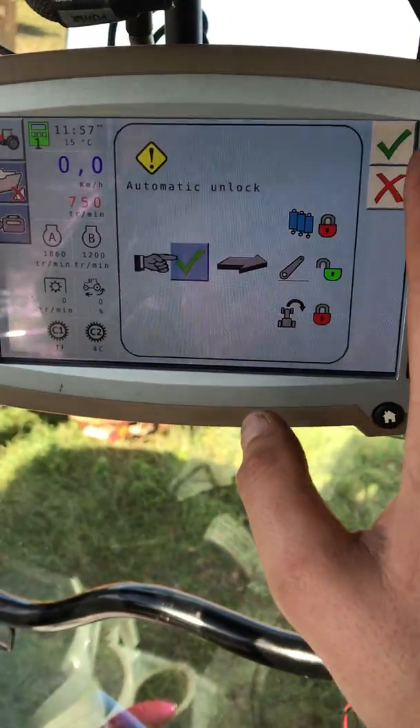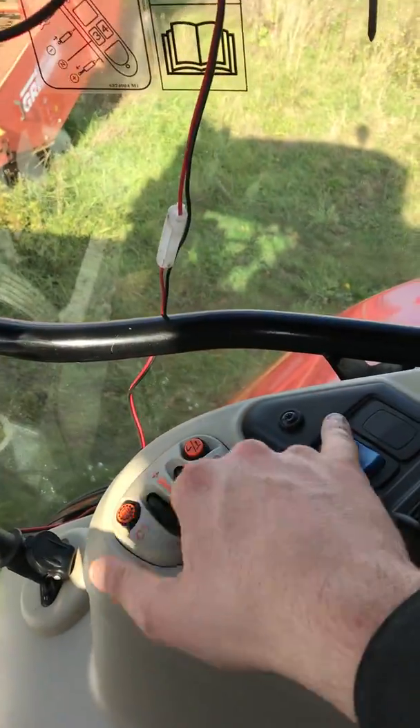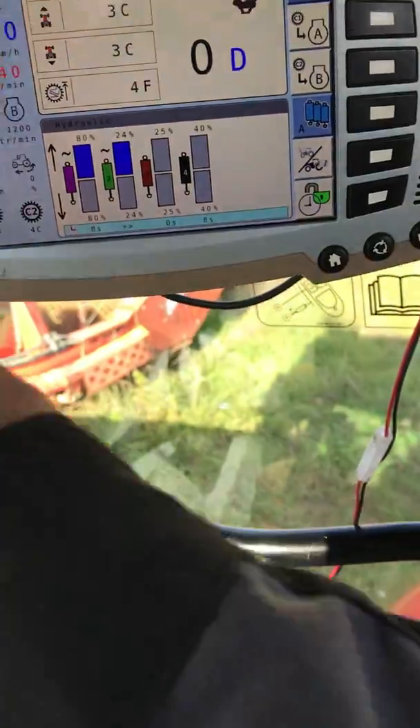Automatic unlock — yes. Basically what that does is it locks your hydraulics for you. And your presets.